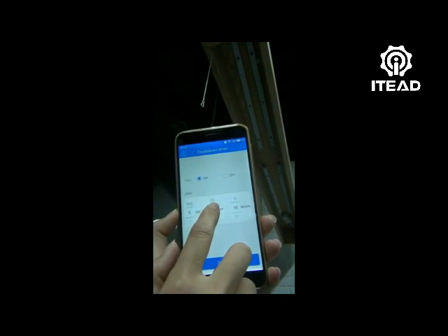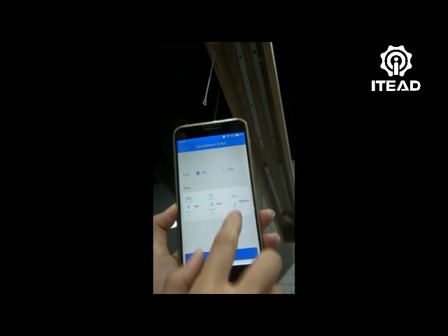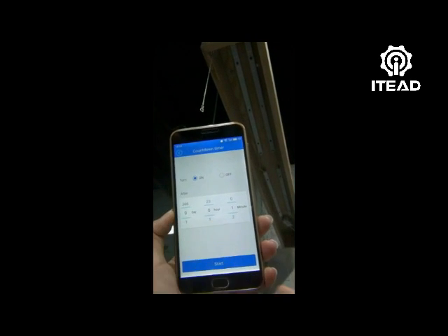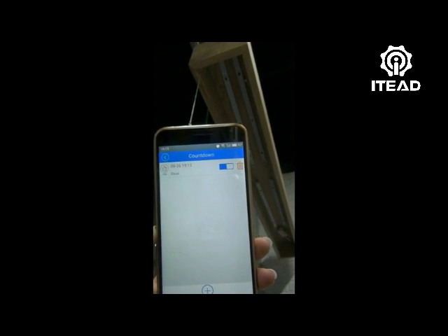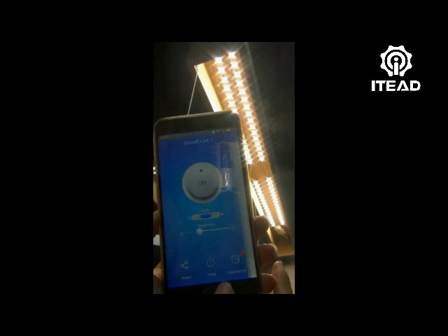You can preset a countdown timer to turn it on or turn it off at a specified time. Now let me set it to turn on after 1 minute. Okay, time's up. It's auto turn on now.